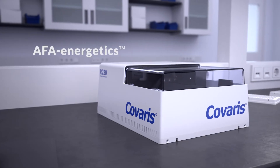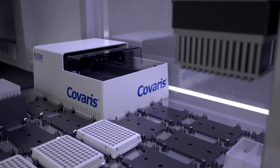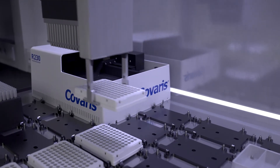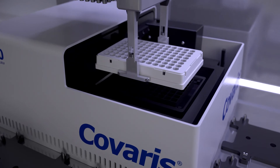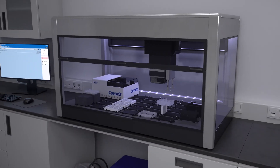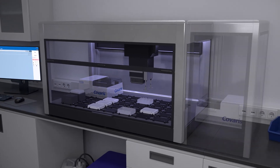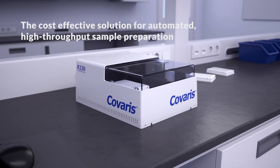The R230 provides the gold standard AFA energetics technology in a scalable, automatable platform for high-throughput workflows or iterative workflow development as a standalone system. On bench or on-deck, the R230 focused ultrasonicator is the ideal sample processing instrument to future-proof your lab.